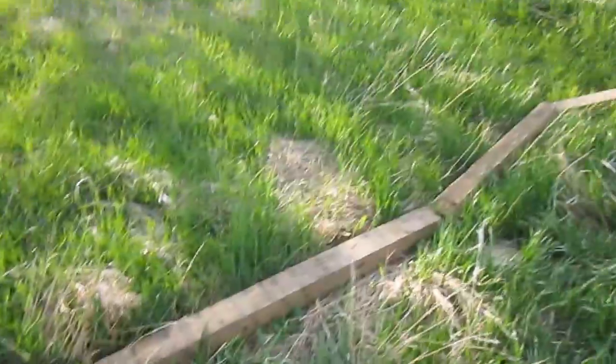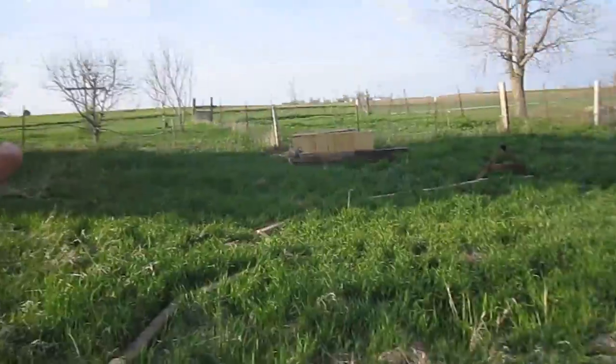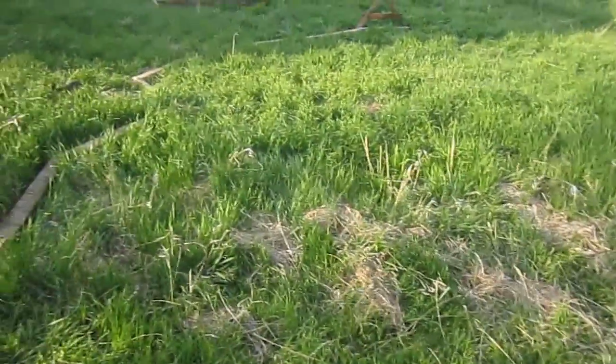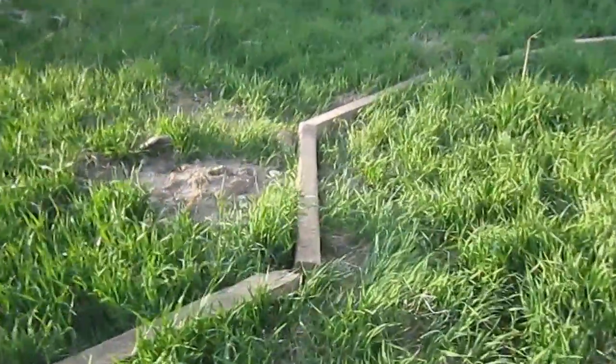I started there and just kind of walked my way along. I do already know that the land is high at this end and it slopes down that way, so I already have an instinct of which way is up and which way is down. And I've already done a bunch of it, as you can see.